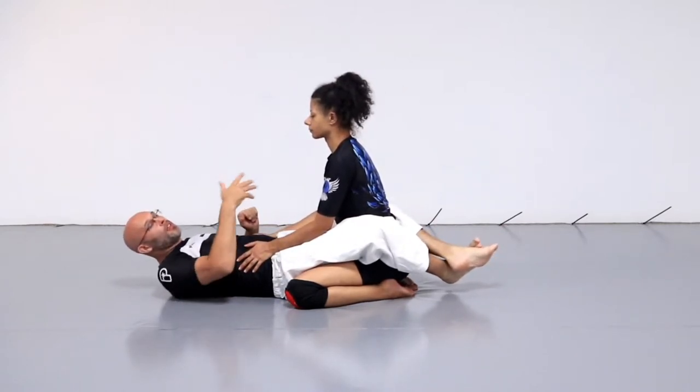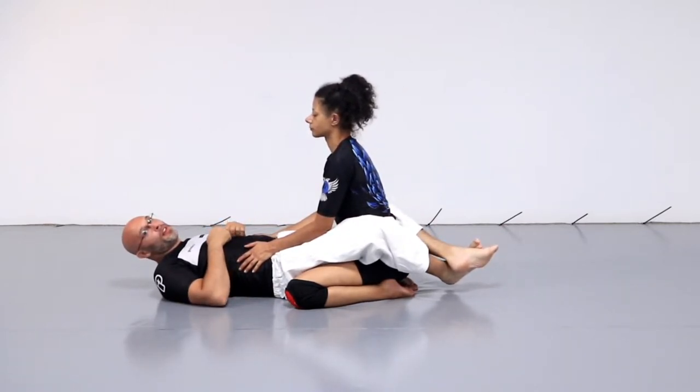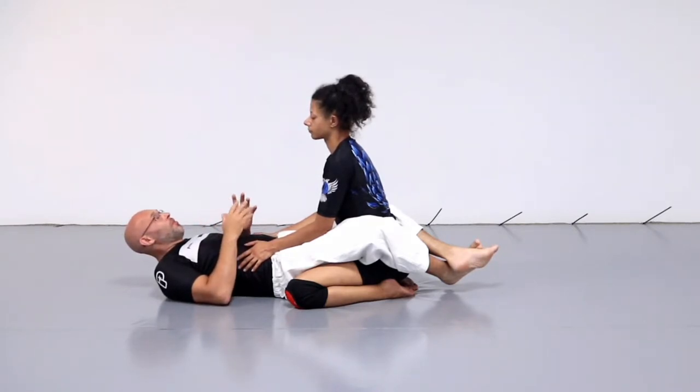We call it the Kerry technique because Kerry did it and she came up with it — I never taught her. Maybe somebody else has come up with it in the past, but I've never seen it before.